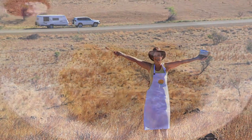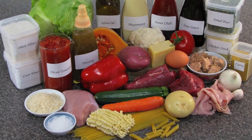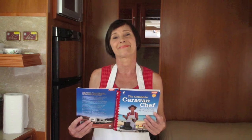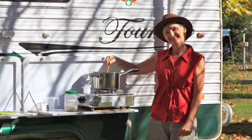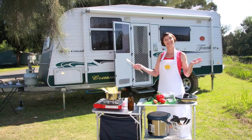Now here's a lady who knows how to cook, with 30 ingredients, she wrote a little book. Kara, caravan chef.